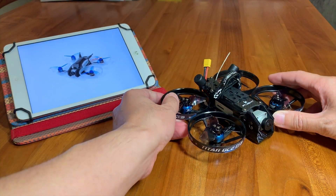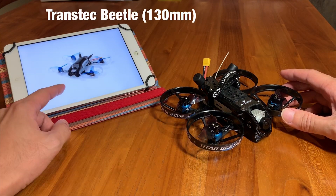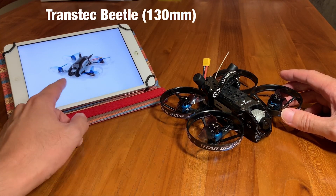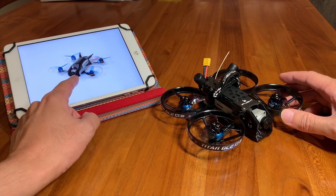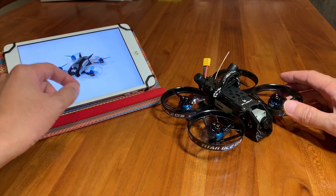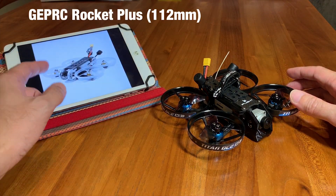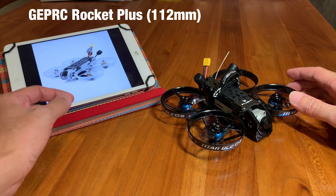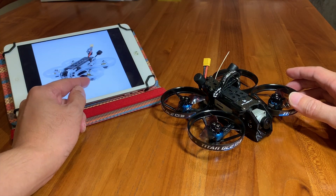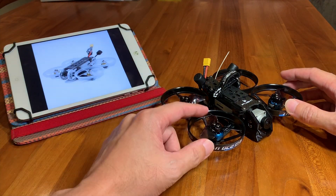There are other quadcopters which are really popular today. That includes the Transtack Beater, which is bigger than this — about 10cm wider than this frame — and it also houses the same standard size HD air unit. We also have the GEPRC, which is smaller than the Beater and runs 2 inch props instead of 2.3 inch props, so it's less efficient than this.